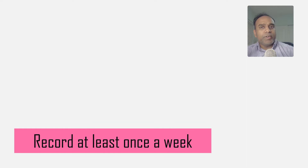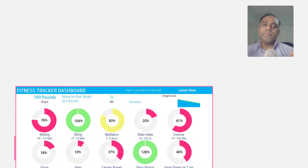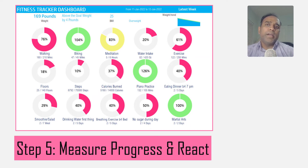Step number five is to measure your progress against your goals. The template creates a fitness dashboard automatically. This dashboard will show your latest weight, whether you have met your weight goal, and — more importantly — for each of the fitness activities that you planned, it will highlight whether you have met those goals or not.